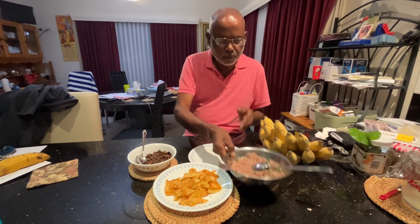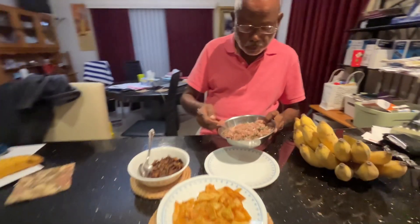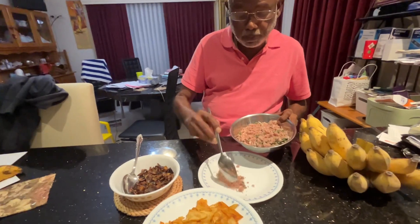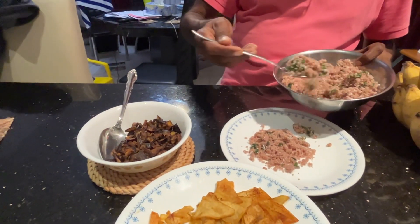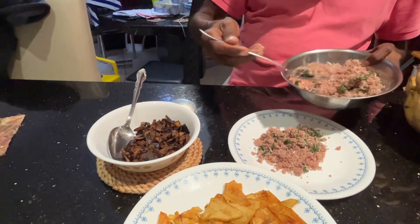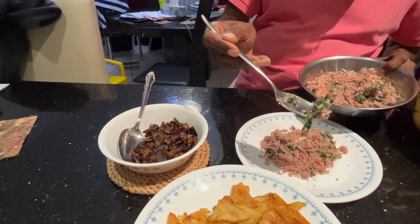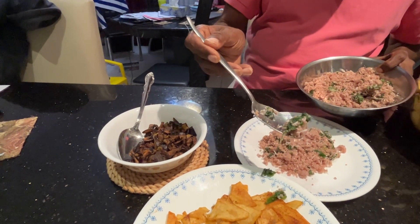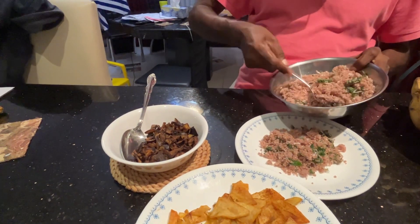So we — I was showing you earlier — we made a puttu, that kira puttu, amaranthas puttu. Then with the puttu, just go there. You can see how the green leaves are mixed together with the rice flour and cooked.